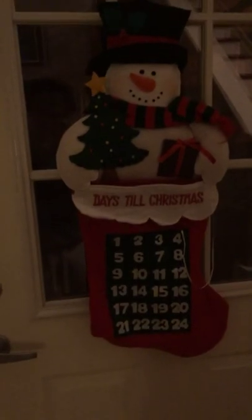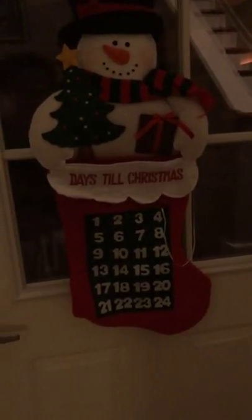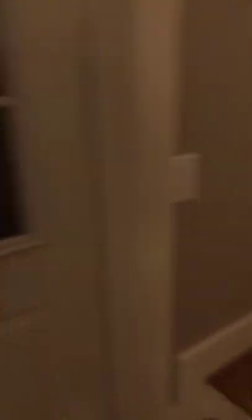It's Christmas time around here — we got our days-till-Christmas calendar. We're getting close to Christmas. Let's head upstairs. All your animals are so cute, Carly — now we're going to head up here.